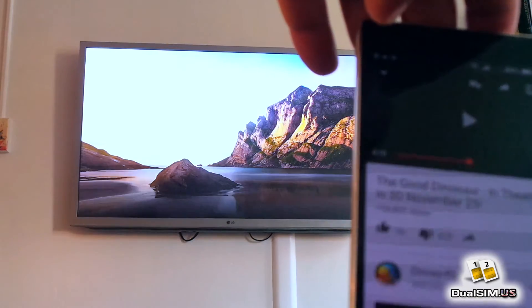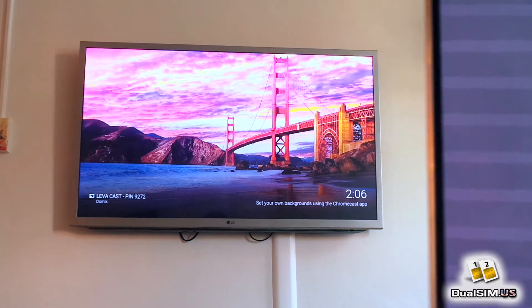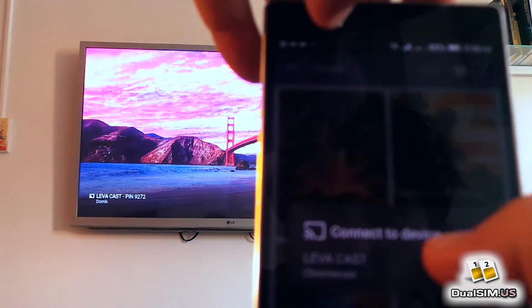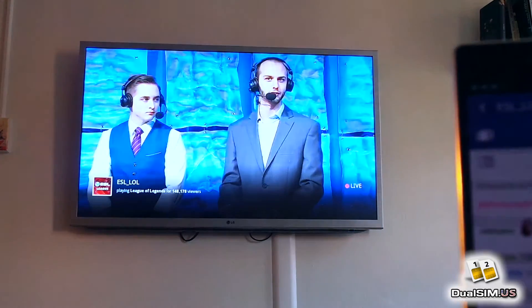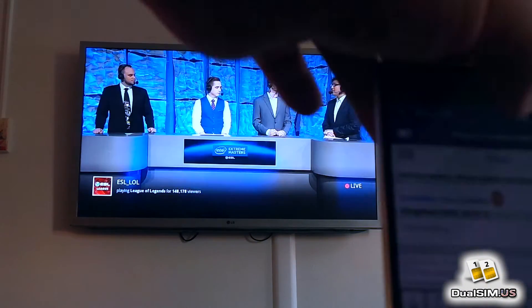Casting apps works on the Blue Pure XL while screen mirroring doesn't. Let me show you in another app — this is Twitch. Let's cast Twitch and play some League of Legends video. There you go, so I'm casting it from my phone to the Chromecast.